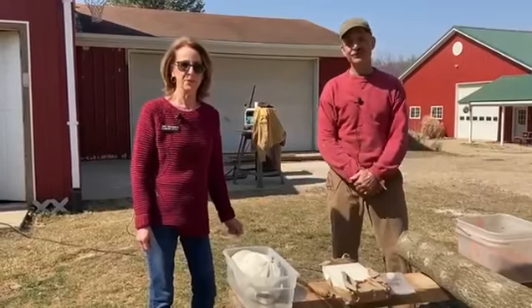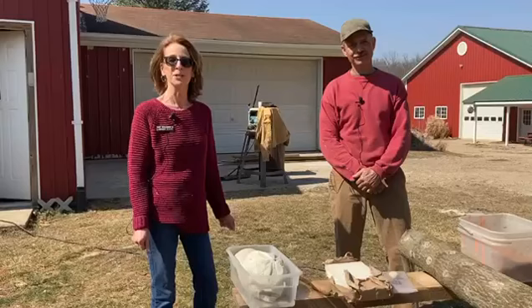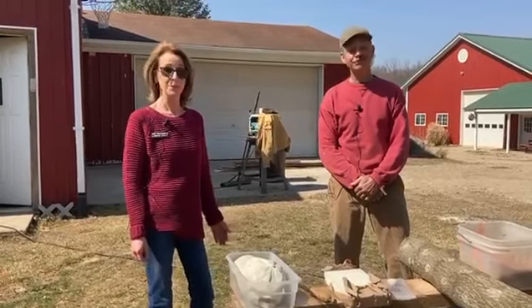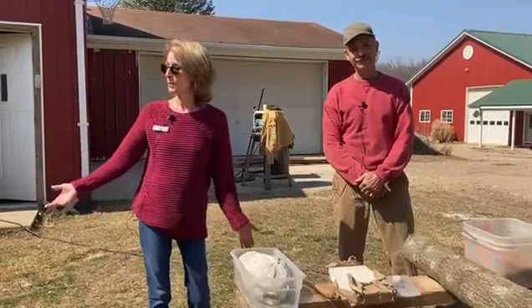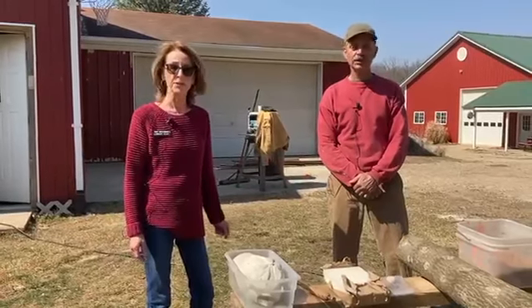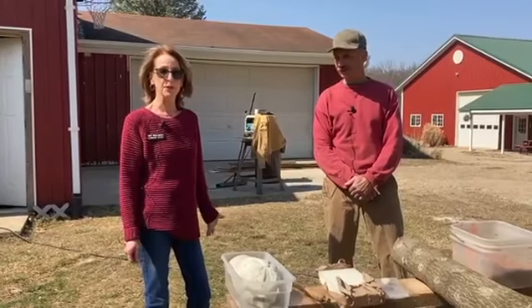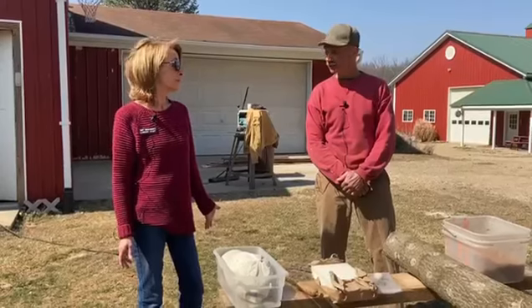Hi everybody, Judy here with the White Pigeon Library, and I am once again here with my friend Ramsey Idris. You may remember him from the bee program that we did last summer. Well, it's springtime now and Ramsey also has an interest in mushrooms, so we are going to talk about his process for cultivating shiitake mushrooms today. Thanks for being with us today.